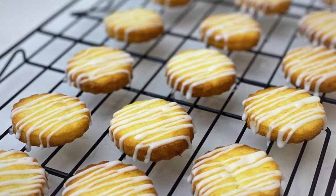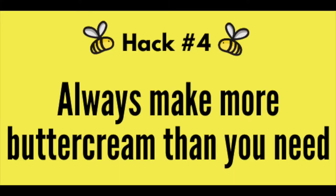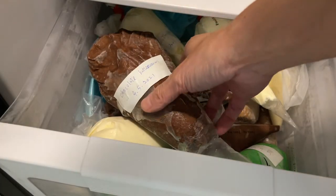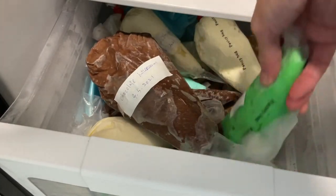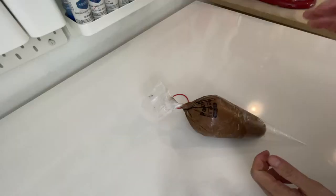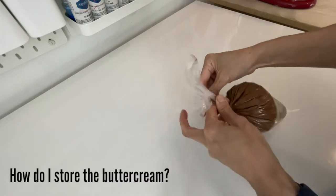Hack number four: always make more buttercream than you need. This is a great way not only to save time and effort, but also to store the leftover buttercream. I always make more than I need just in case, and I freeze it. I also have a designated drawer in my freezer for buttercream storage only. Let me show you how I store it.